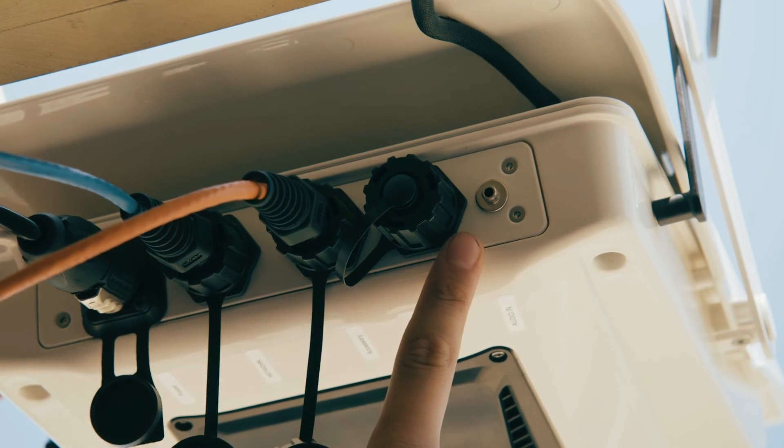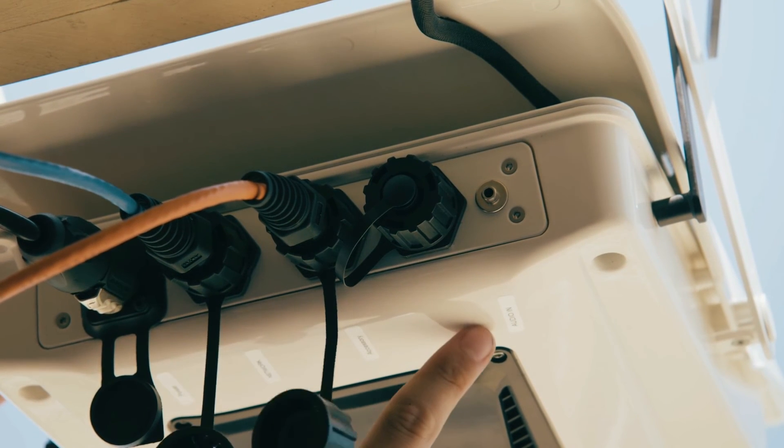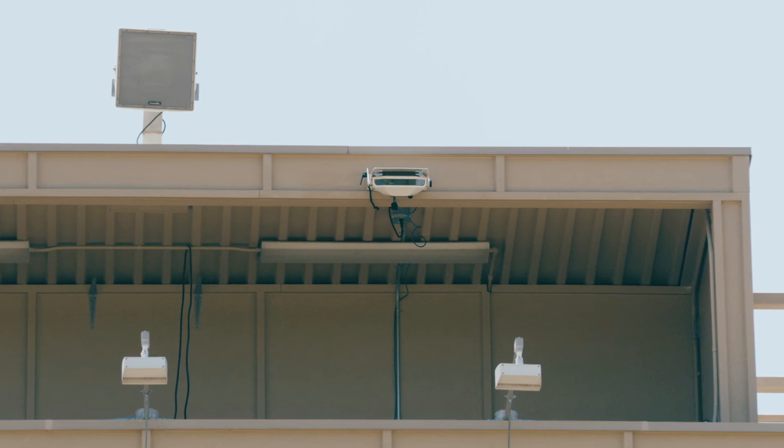Also, if you'd like to add commentary to your live streams, plug in your standard 3.5mm audio cord to the port labeled Audio In on the back of the camera.